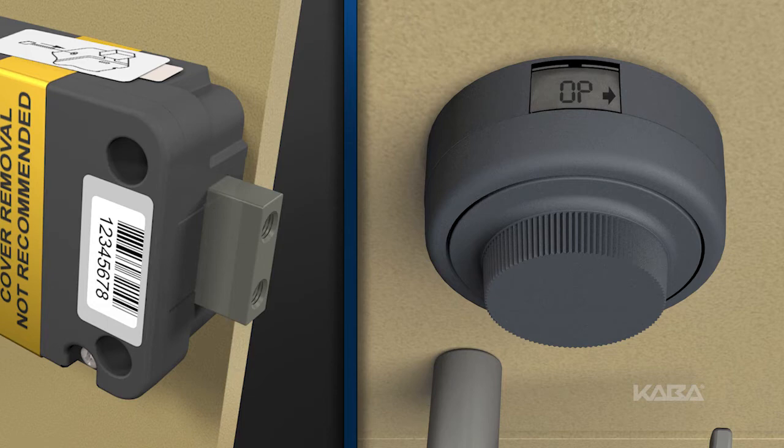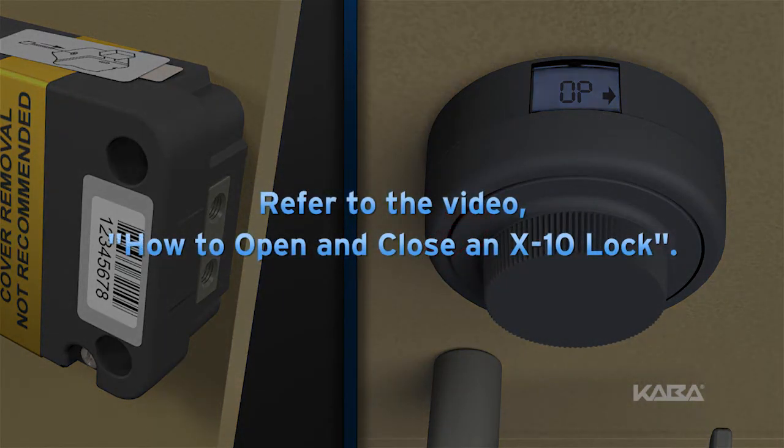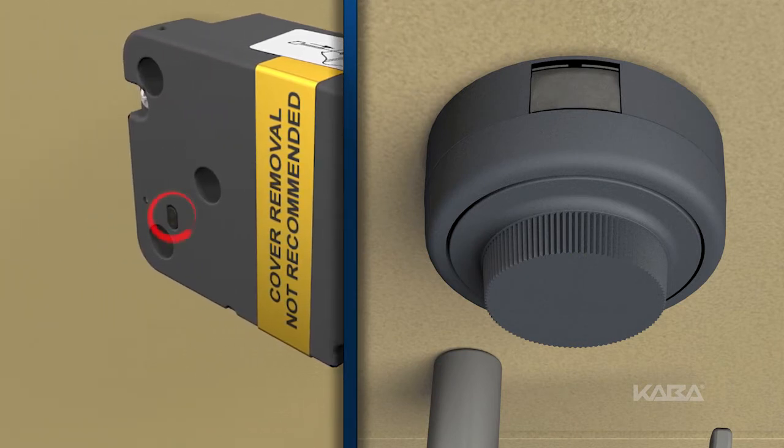Open the lock by dialing the current combination or combinations and retracting the bolt. To review this process, refer to how to open and close an X10 lock. Release any container mechanisms to gain access to the change key port on the back of the lock.